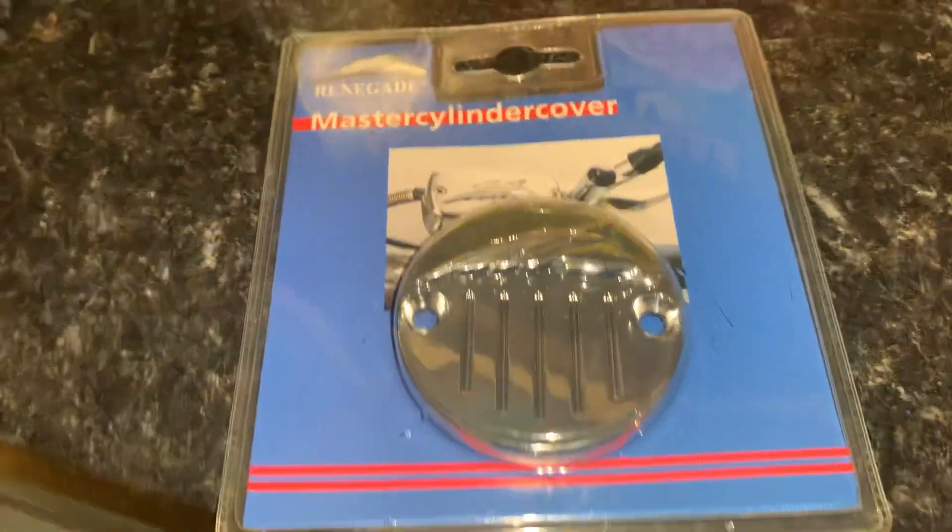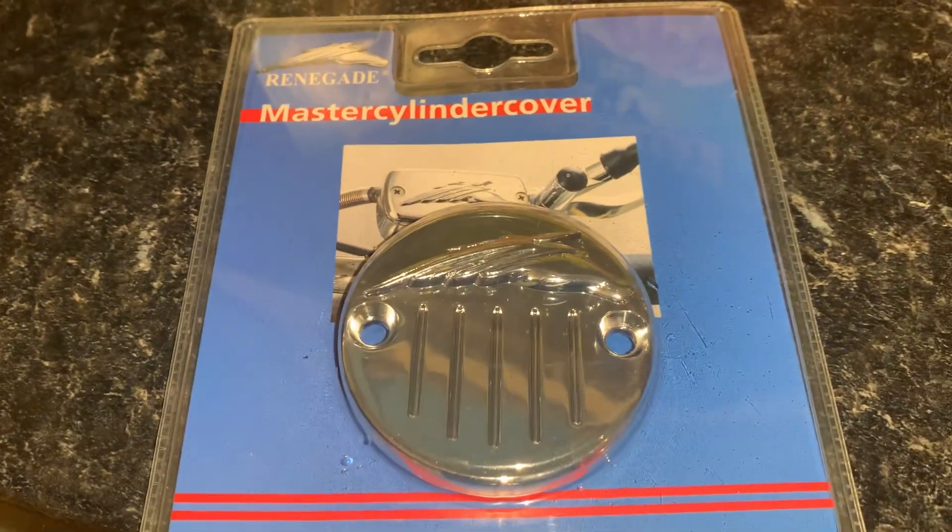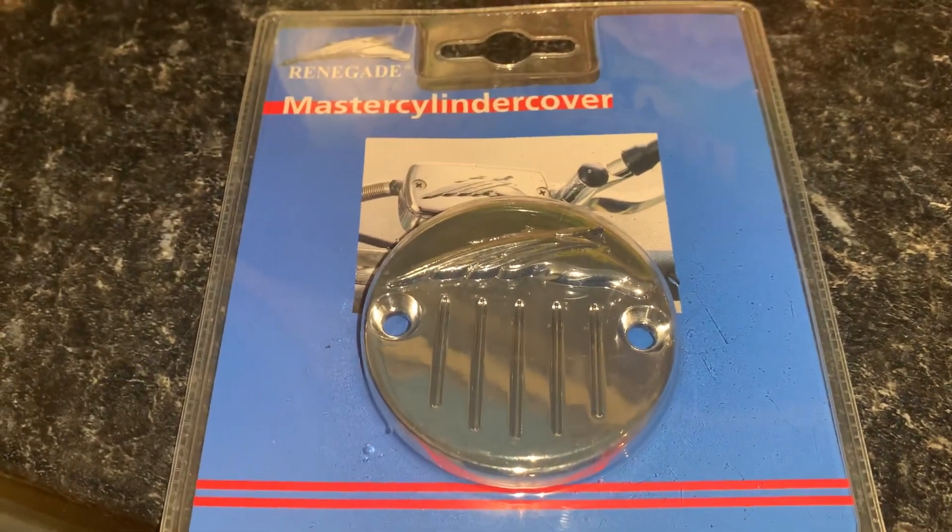Cracking bit of kit. Check also our light bars, windshields, sailbag support, sissy bars — everything else also made by Renegade for the VN 1500s.